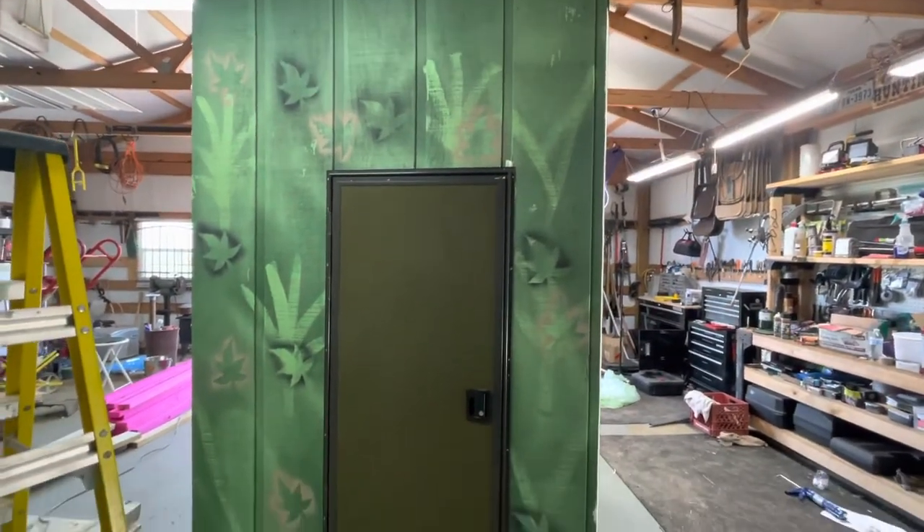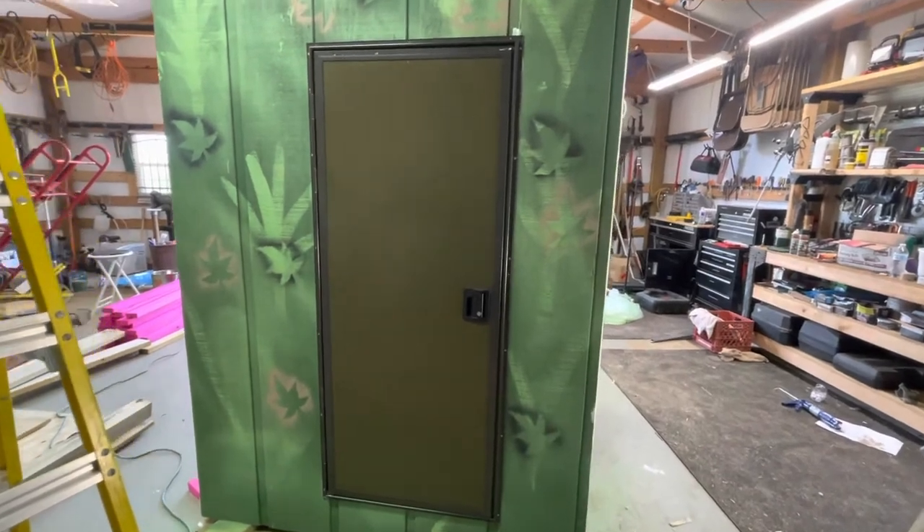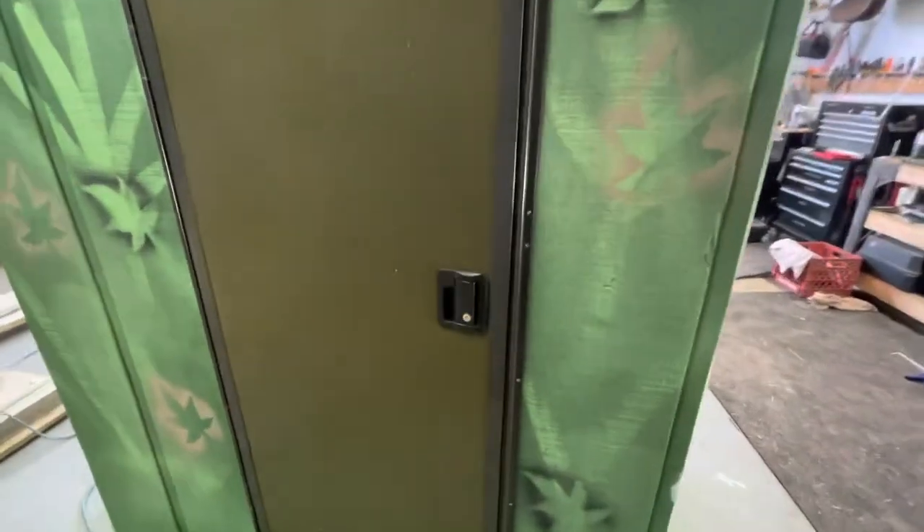This is the door — the same kind of door you would see on maybe an RV or something like that. It has a latch and a lock.